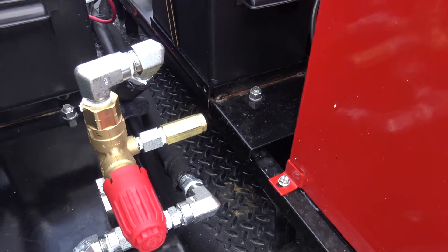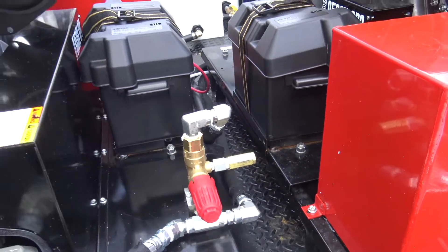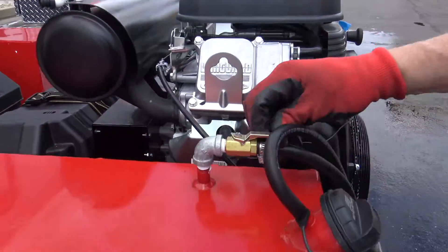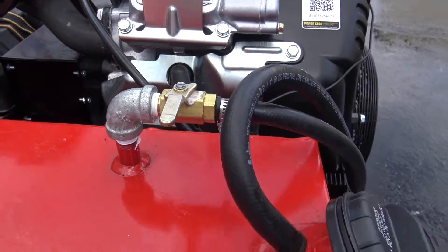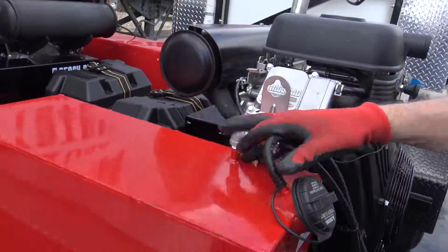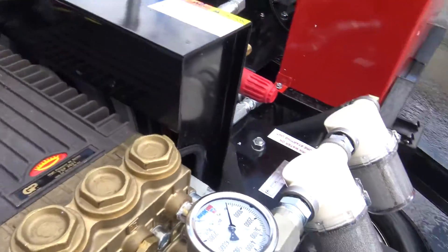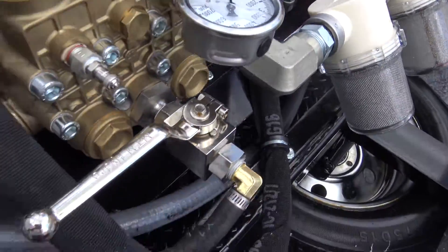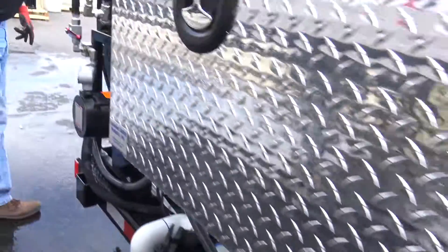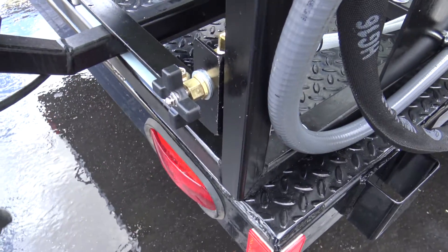We've done a walk around; we've got water in the tank — this unit's ready to go. They do have shutoffs on the gas tanks; make sure they are in the on position. When you're done and driving home, shut this valve off and let the gas dissipate out of the carburetor — it prevents hydro-locking. Pressure gauge on the head of the pump will read your head pressure; there is a pressure gauge back on the hose reel as well. Soap valve — high pressure soap valve.